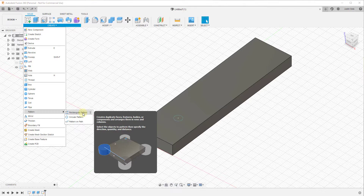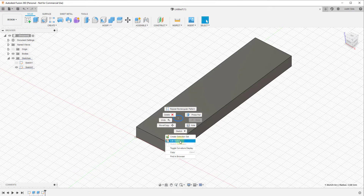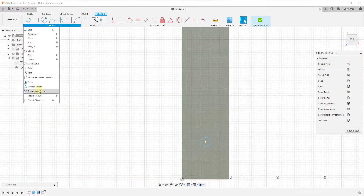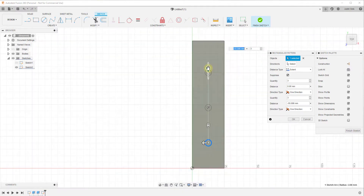There are multiple different kinds of patterns, but we're talking specifically about the rectangular pattern tool, which allows you to duplicate objects along lines — in a straight line. We activate the tool inside of sketch mode, select the object we want to copy, and give it a direction. By dragging this arrow, you can see how it creates multiple different copies of the circle drawn inside the sketch.